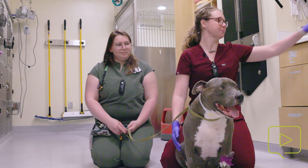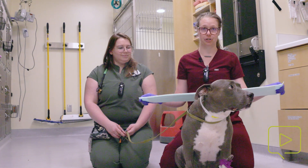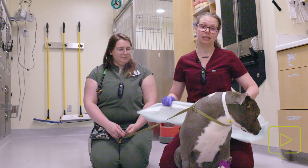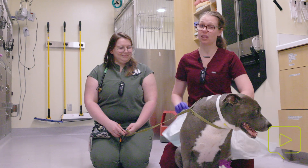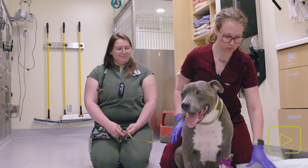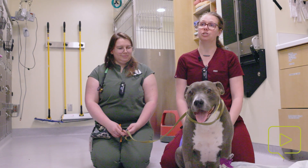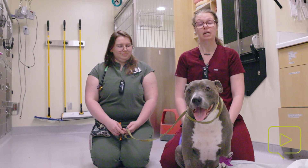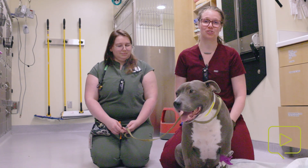First thing we're going to do — unless you really enjoy having urine all over your shoes — I highly recommend having some sort of a potty pad or a thick towel that's going to catch it. There are two ways to express their bladder: the two main ways are if they're standing or if they're lying on their side. Those are the two easiest.